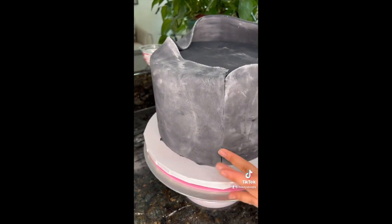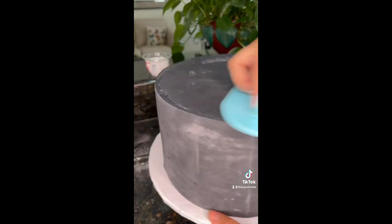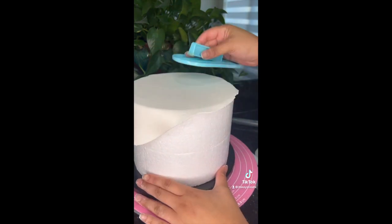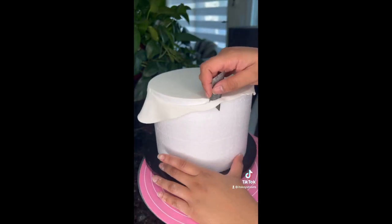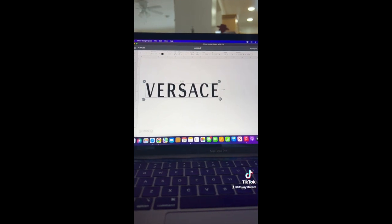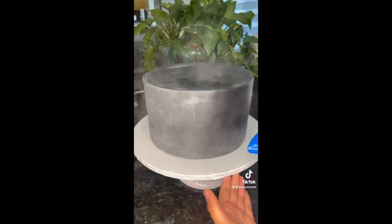For my first time doing the paneling method, it came out pretty decent. My edges look straight and everything looks fine. Now I'm going in with the second tier — I'm doing this tier white because this is the tier that's gonna have my Medusa logo on the front of it.